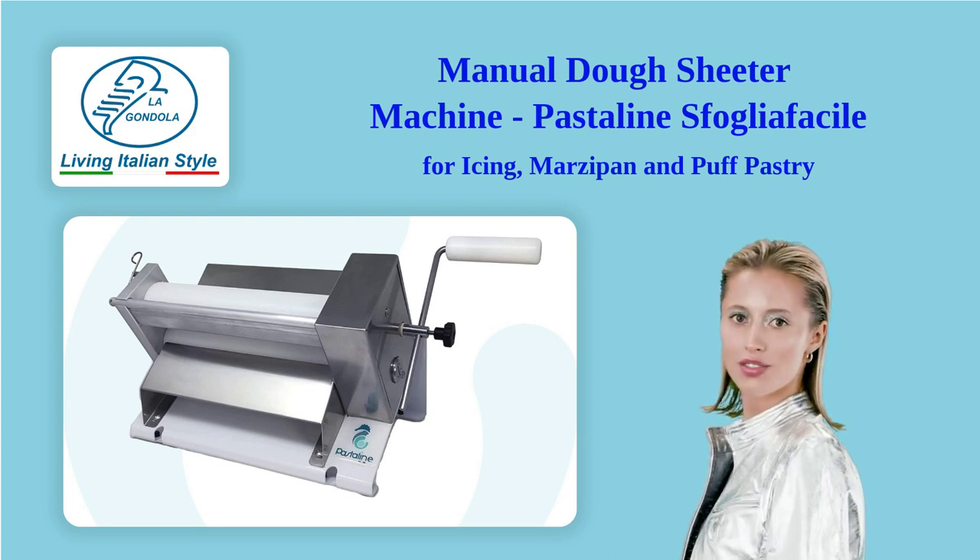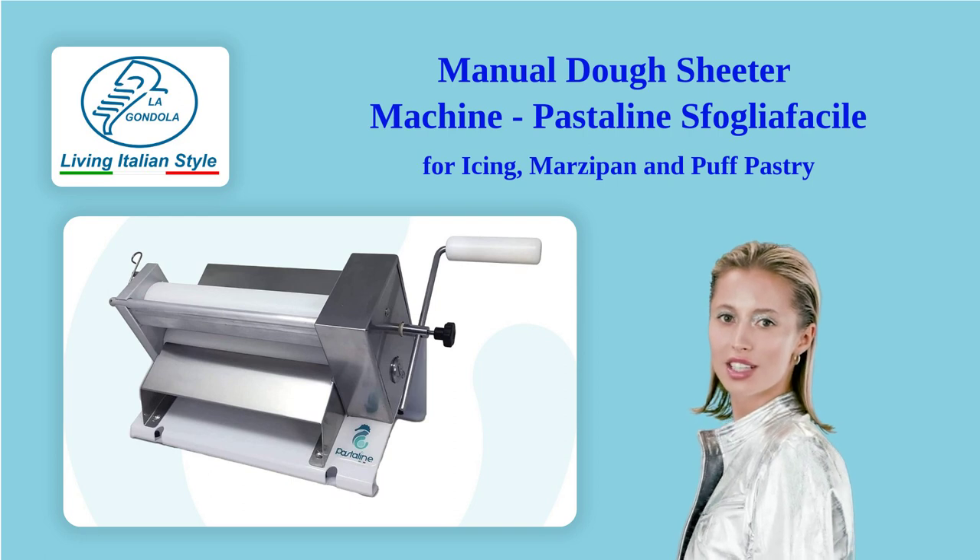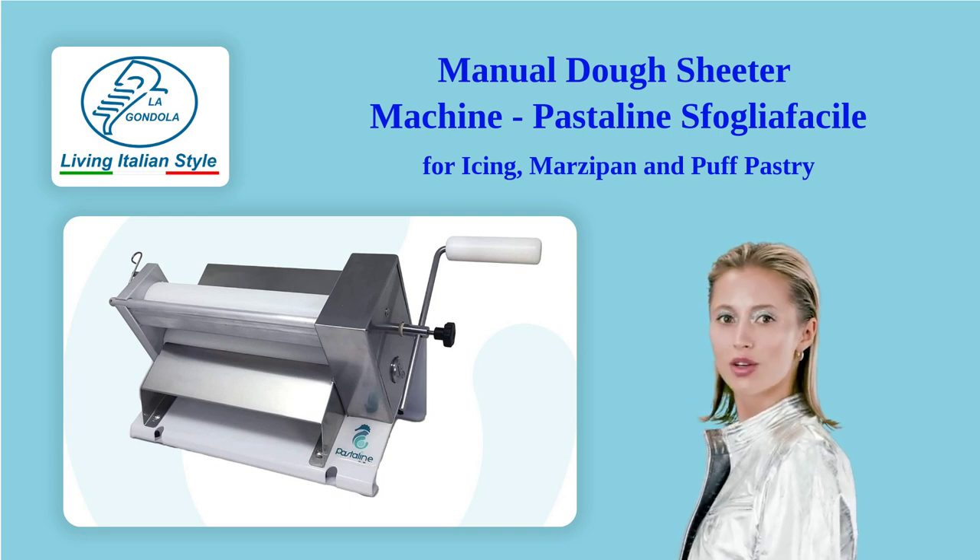Hello everyone. Superior quality, food safe, Sfoglia Facile Mini Dough Sheeter lends you the speed and laser precision required to create professional bakery arts.